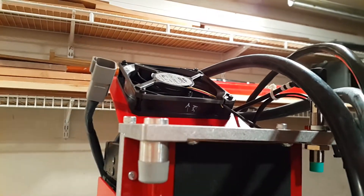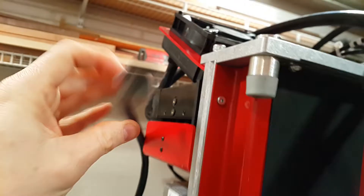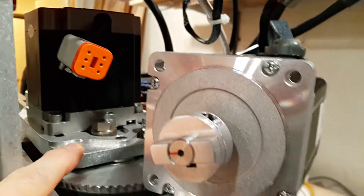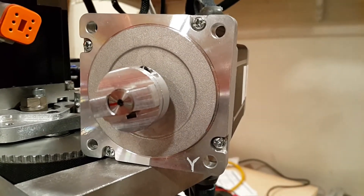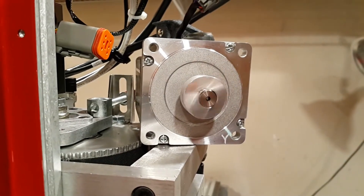In order to troubleshoot this, I took the stepper motor off the Z axis, disconnected it, and moved it down here. I've now plugged it in to essentially where the X axis goes, so I'm going to drive this motor using the X axis driver and circuit to see if it's any different.